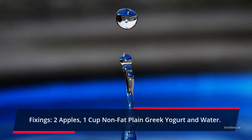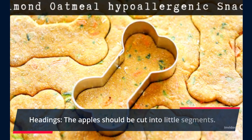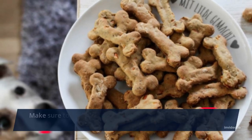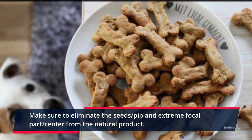Ingredients: 2 apples, 1 cup nonfat plain Greek yogurt, and water. The apples should be cut into little segments. Make sure to eliminate the seeds and tough core from the fruit.